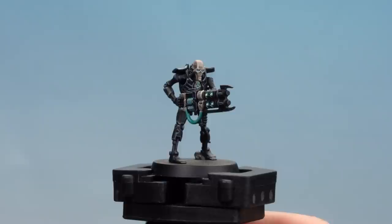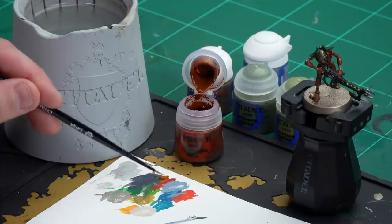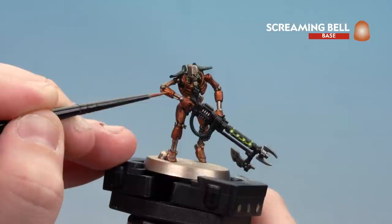Moving on to the final dynasty: the Ogdebek Dynasty. Starting with the brass armour - tidy back up with Screaming Bell and then move to a highlight of Fulgright Copper. After that use Strachan Green as the first highlight on the green panels, followed by Elysian Green, then finish off by highlighting any silver details with Stormhost Silver. Get a little Screaming Bell onto the palette and start highlighting and layering up those raised areas on the copper, still keeping the Agrax Earthshade in the recesses.